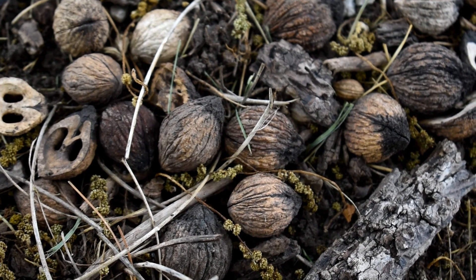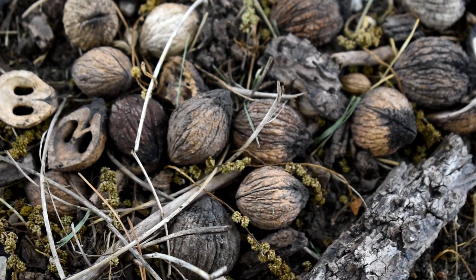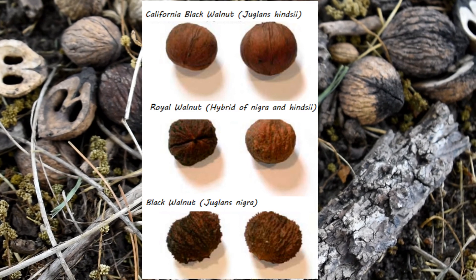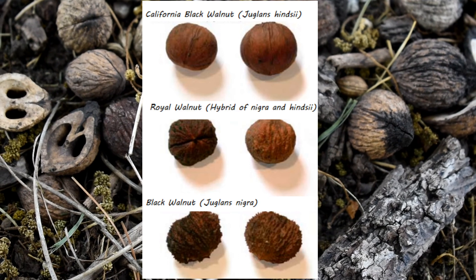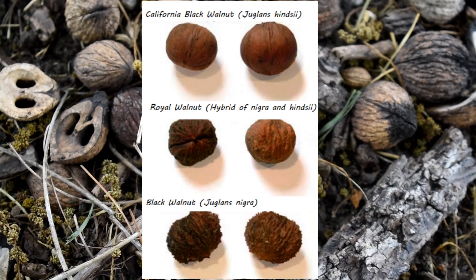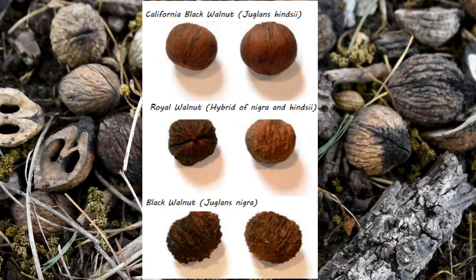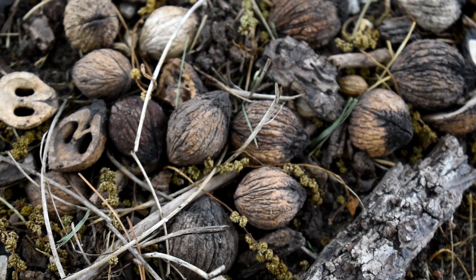It's actually possible that this walnut we're looking at is a hybrid between the eastern black walnut, Juglans nigra, which usually has really rough shells, and another black walnut called the Northern California black walnut, which is a smaller tree with smoother shells. This tree has medium-smoothness shells and is a medium-sized tree, which makes me think it may be the royal walnut — a hybrid between those two black walnuts.